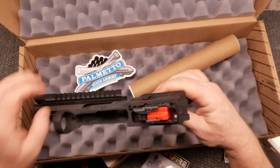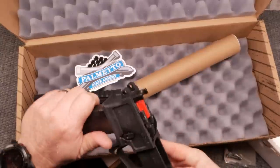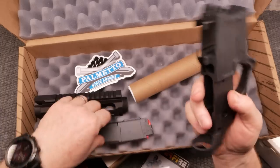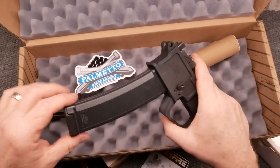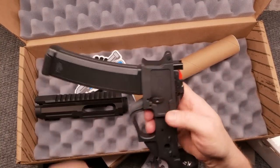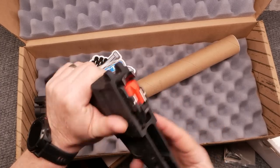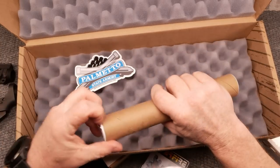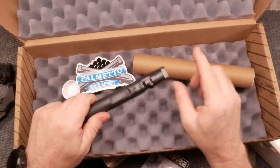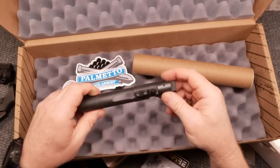The cool thing about it is it takes the Scorpion mag - look at that! And another really cool feature is integrated last round hold open. The magazine release is right there. I'm going to do some work on this mag well - I'm not totally happy with it - and we're probably going to make the finish on the magazines a little bit better. We've got extensions and a drum mag for this thing. The bolt release is right here, and you can hit it right up like that. It does come with a proprietary bolt - you have to use the ARV bolt.